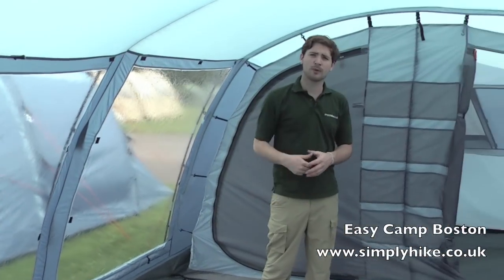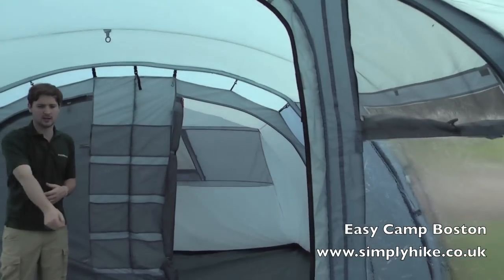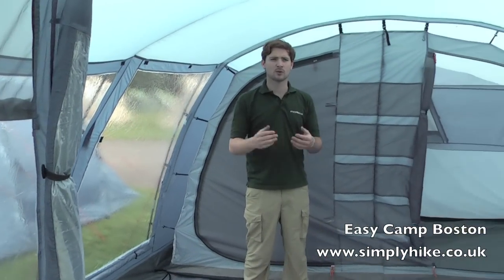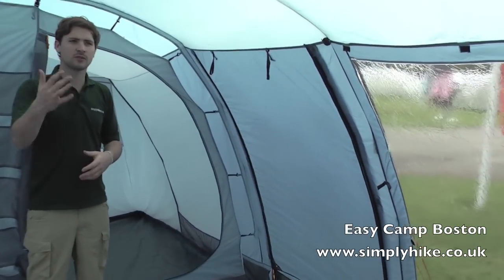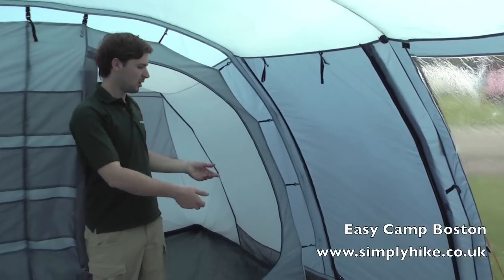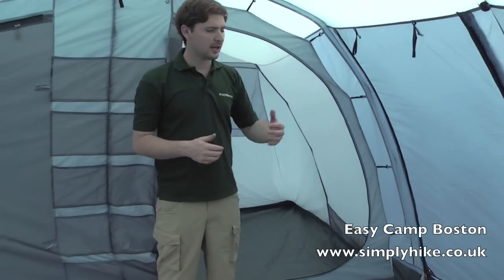A nice large door space as well — a nice easy walk-in and walk-out setup. Again with that zipper section you can close that off. There's also a window built into there as well, again allowing a lot of light in. We have another additional door just on the side here. This is a great added extra — if the weather's not too good towards the front, you can open this out. It comes with a set of poles as well, so you can make it into a porch type design and gain access through there.